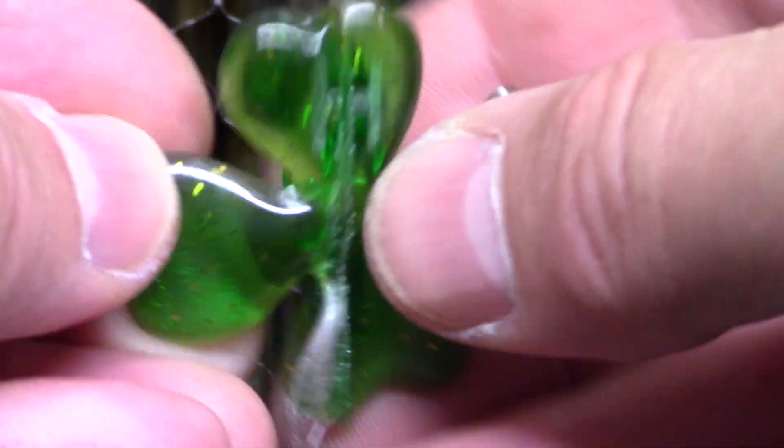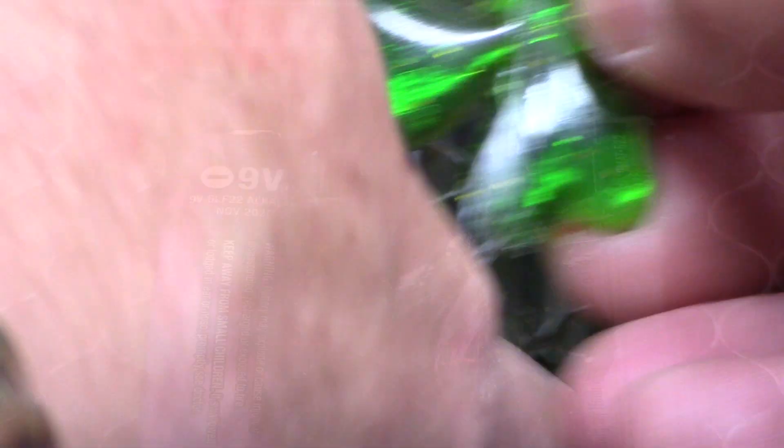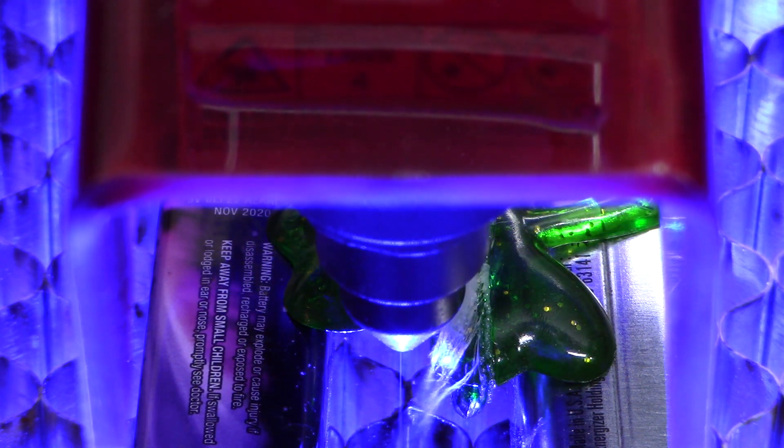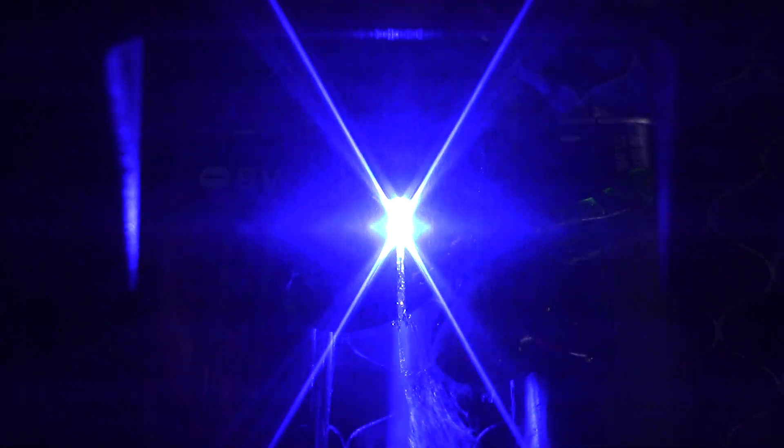That was right where the ring part was — should probably try cutting over here. The suspense, oh the suspense. Okay, you know, eventually it's going to get to the material and start cutting. Oh yeah — I think that cut through! Collapsed — success!